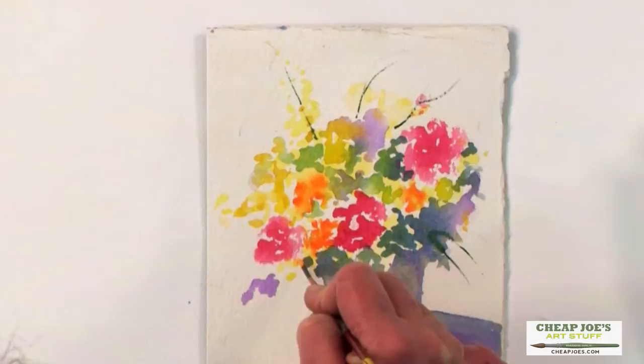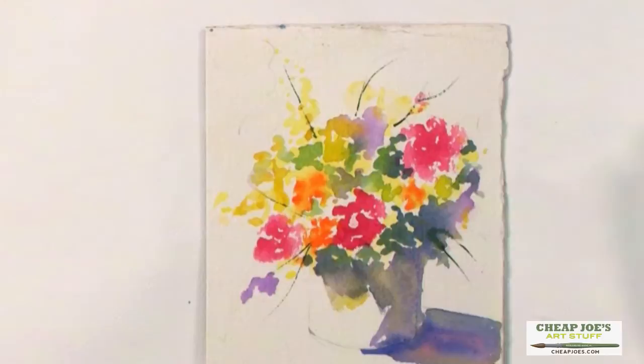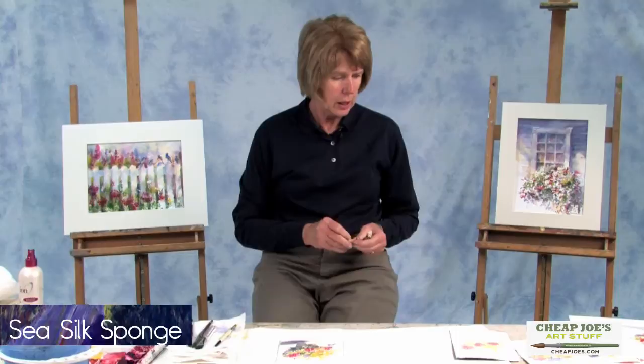We'll do a couple over here — let's get a connection there and here and so forth. Now that's not quite finished. We need to add some dark to some of our flowers, and we'll do that with little sponges.